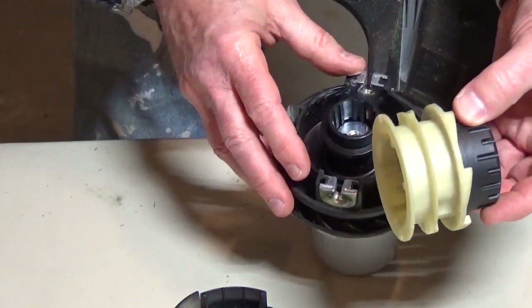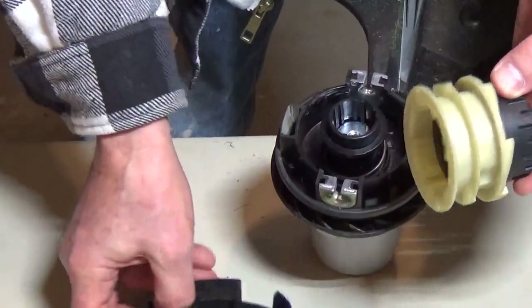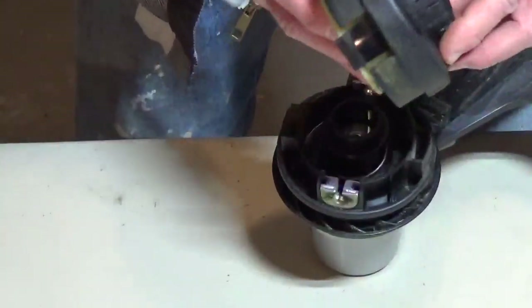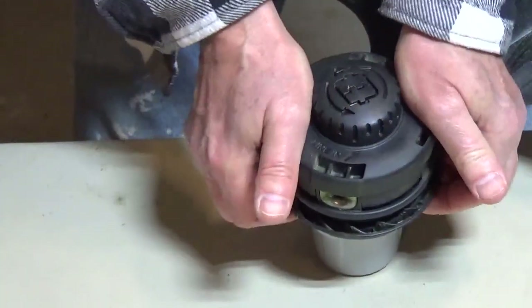You would take out the line so you can replace it. Then you're going to put the cartridge back in, lining up the latches to the slots that they go into.